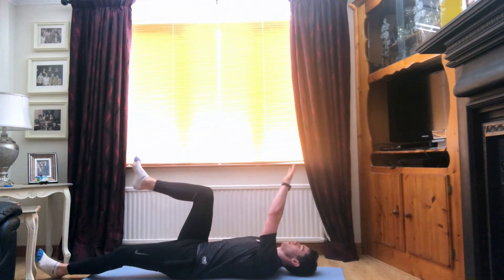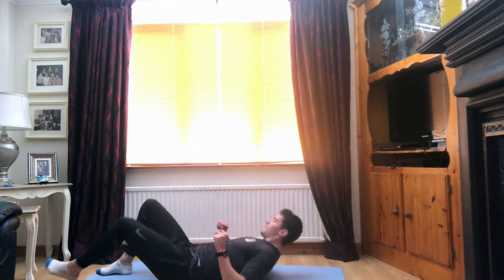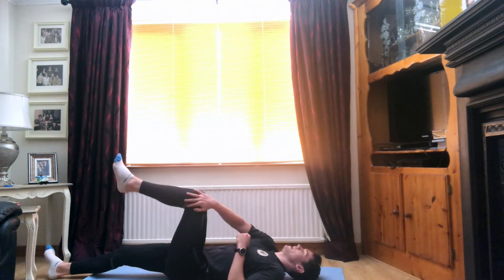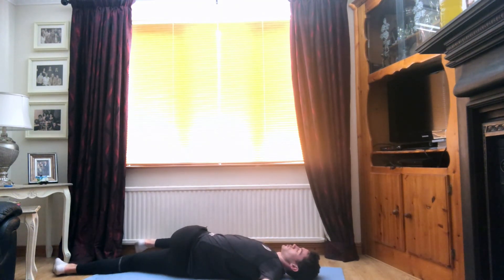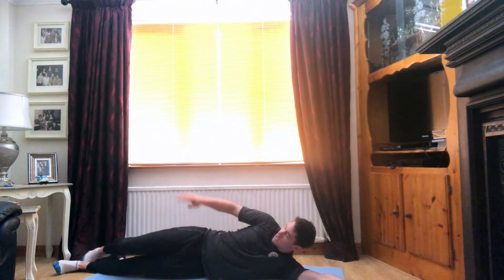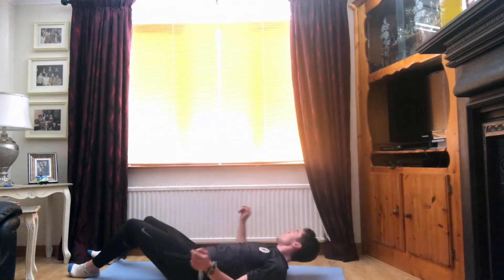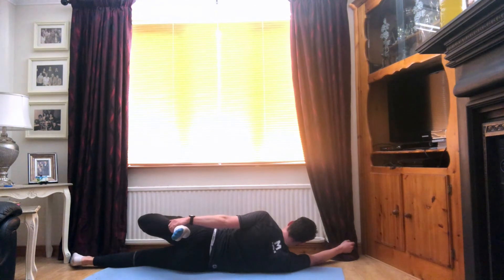We'll bring that right leg in the air. Left hand over the right knee and just pull that knee across the body. Try and keep both shoulders on the floor. For three. Two. And one. And switch sides. Left leg in the air, right hand over left knee. Pull across the body. Both shoulders on the floor. Three. Two. And one. Super guys. Just lie on to our side, grab that top leg by the ankle, and pull. Five. Three. Two. One. We'll roll over to the opposite side. For five. Three. Two. And one.